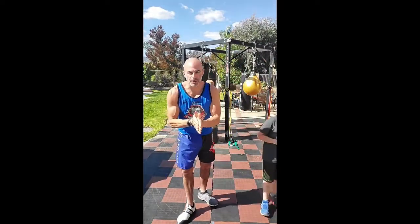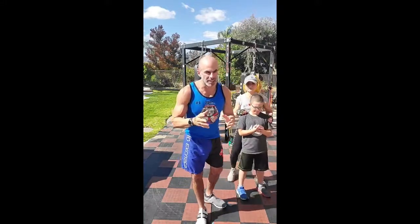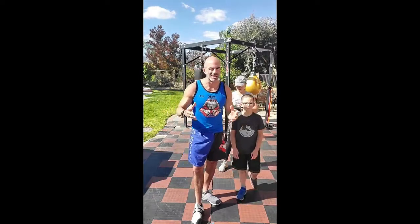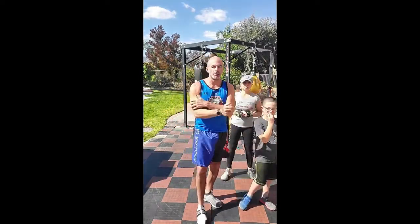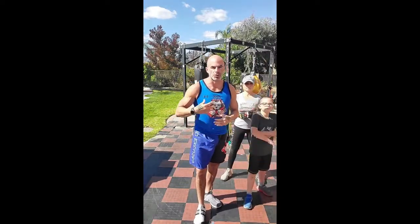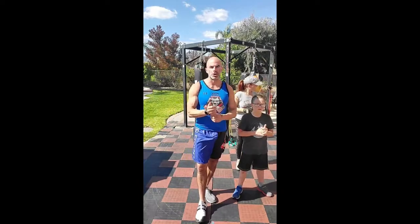What's up freaks, we're getting set up for a live bootcamp cardio session, full 60 minutes, you need absolutely zero equipment. All you really need if you are doing this on a recording is to know how to count to 20. If you're doing this live with us, you don't even have to count — you'll just switch when we switch no matter what number you're on.